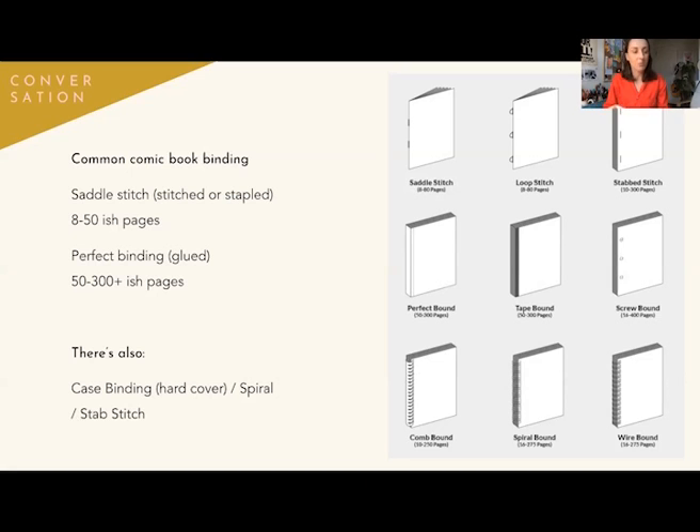There are also other routes to go for really large books. If they have a hard cover, they're case bound — that's when it looks like this. This is a case binding — "Pretending is Lying" by Dominique Goblet. Beautiful.